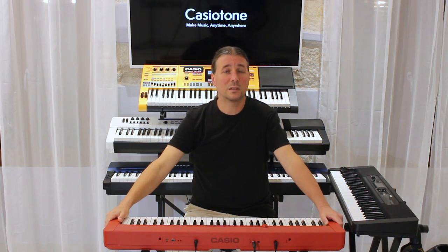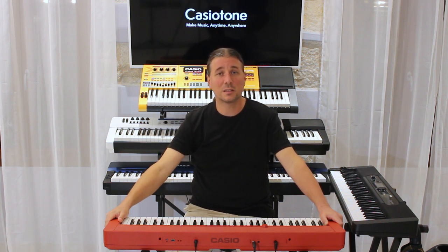Casio CT-S1 je vrlo kompaktna i prenosna klavijatura koja teži samo 4,5 kg. Može raditi i pomoću 6 AA baterija koje garantiraju autonomiju do 3 sata. Jedan od noviteta na CTS seriji je mogućnost upotrebe gitarskog kajša pomoću kojeg možemo klavijaturu objesiti oko vrata i svirati ju u gitarističkoj poziciji.